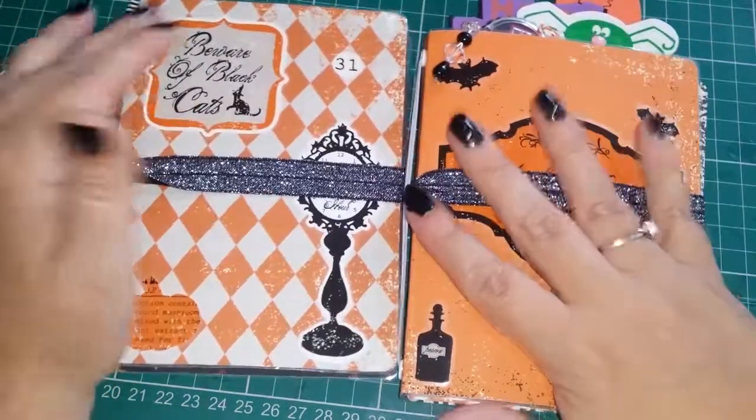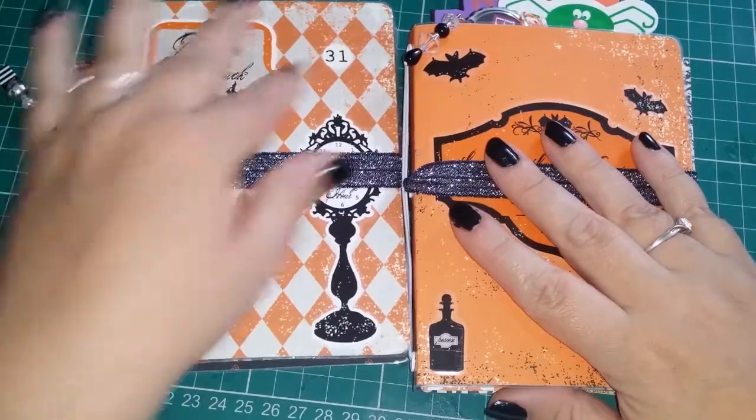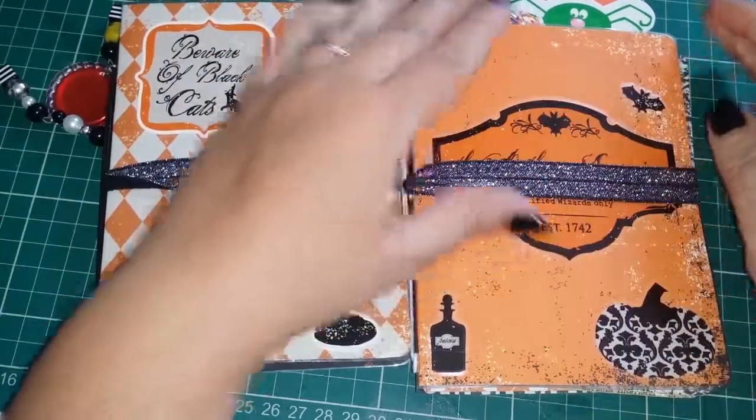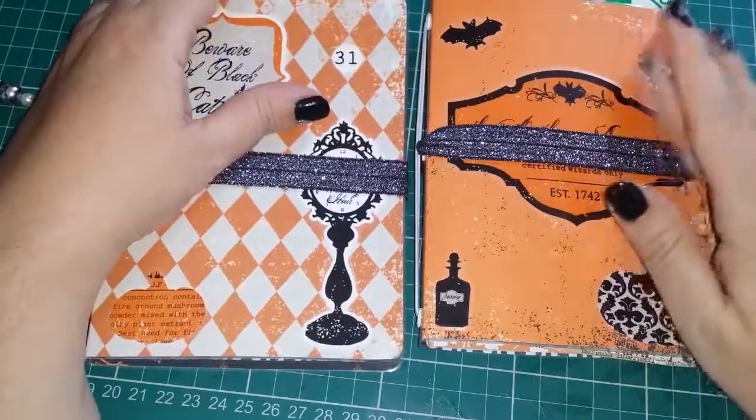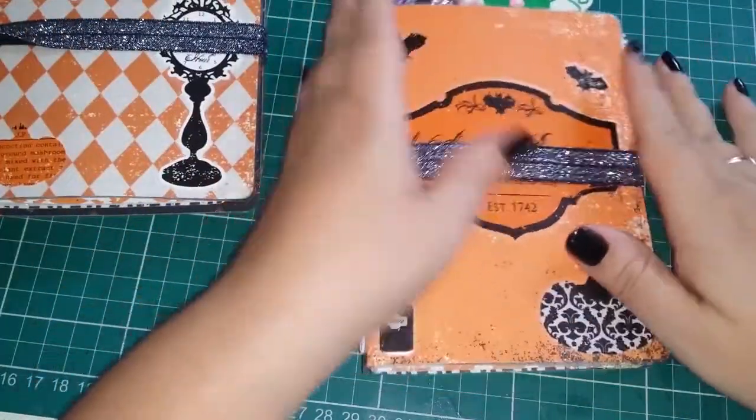Hi everyone. Today I'm back to share a couple of planners with you. I made these using my laminator. They're pretty much the same so I'm going to share this one with you.